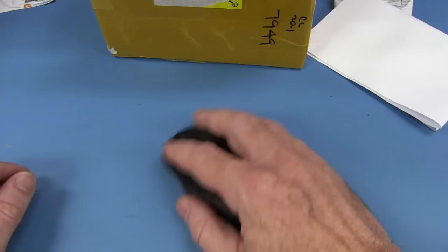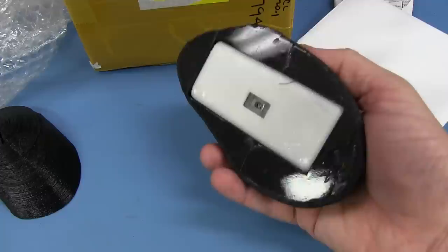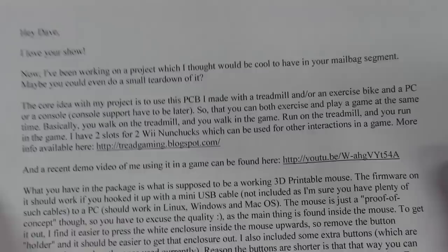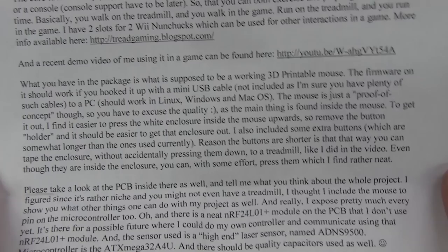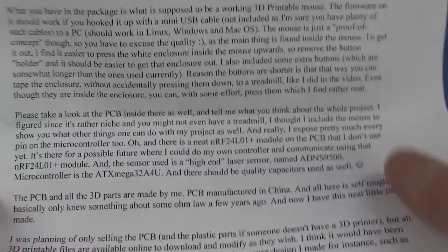There are two switches that press down onto the micro switches. They've integrated it — a custom-made 3D printed mouse. That's really ergonomic, I like that. Hi Dave, I've been working on a project which I thought would be cool to have in your mailbag — maybe we can even do a small teardown. Core idea is to use a PCB I made with a treadmill or other exercise bike and a PC or console so you can both exercise and play a game at the same time. Basically you walk on the treadmill and walk in the game.